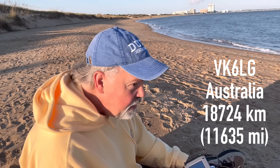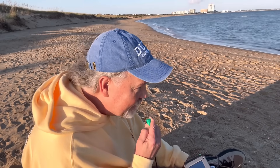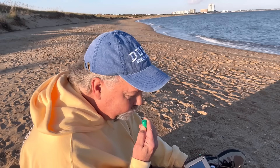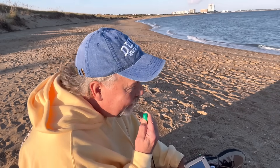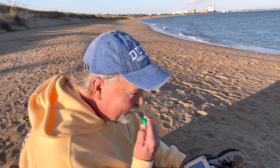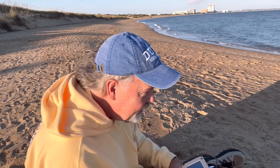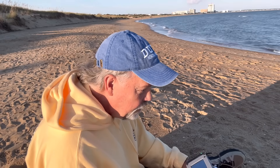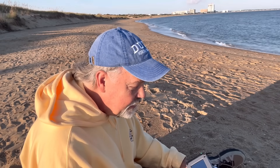You're anywhere between S6 and S9 — that's outstanding. Oh, incredible, S6 to S9 — I copied that. I can't believe it. This little tiny handheld radio — it's the first time I've been on the beach with it. The Z-Bidex, out of India. Just two little batteries in it. It's just amazing. Hey, I think the salt water is doing the heavy lifting here. But thanks for coming back to me. Thank you so much, my friend. 73.